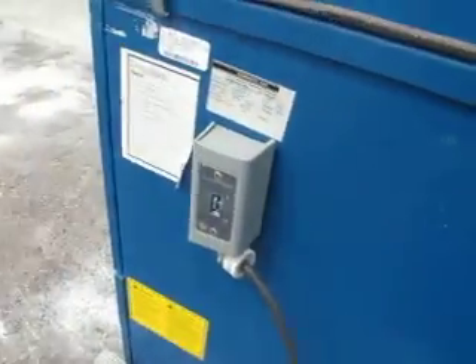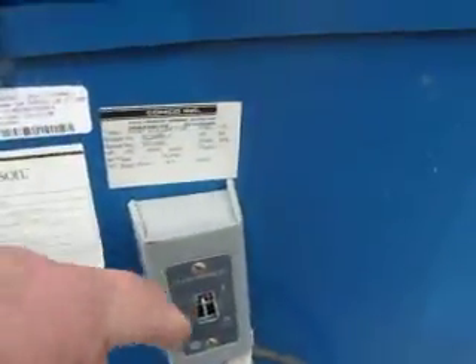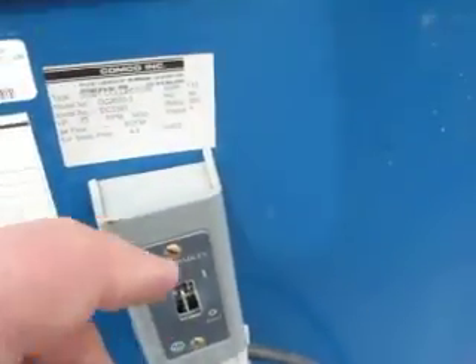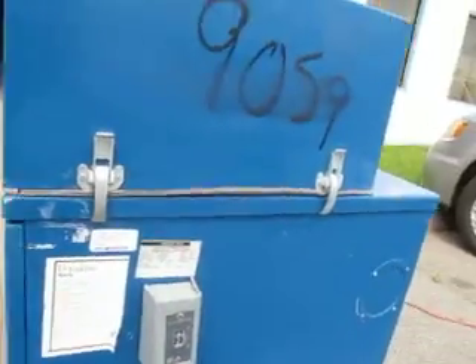We've broken the switch. All it needs is a single — it's like a house light switch. We broke the knob off of it, but you can see it's the two wires. You pull it out, put a toggle in. It's not a big deal.